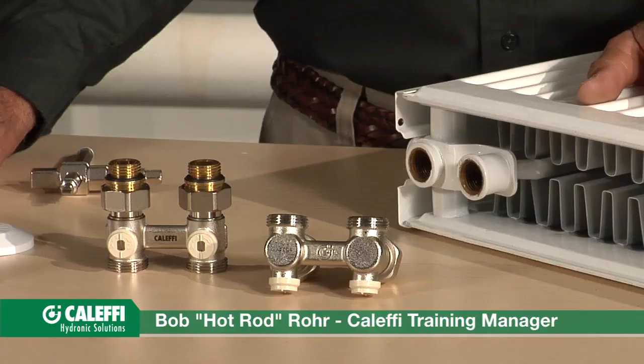Hi, I'm Bob from Caleffi. I want to explain how a panel radiator valve works.